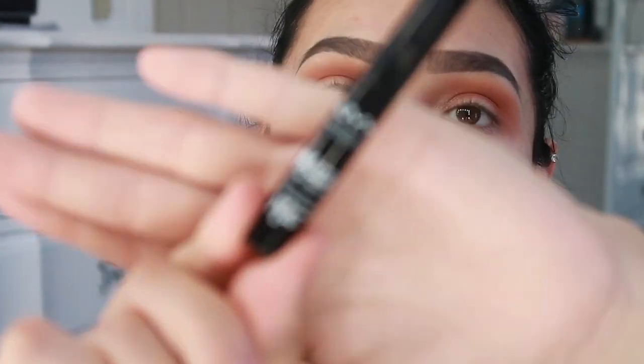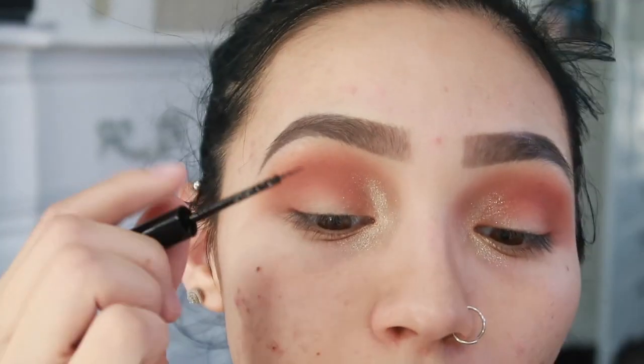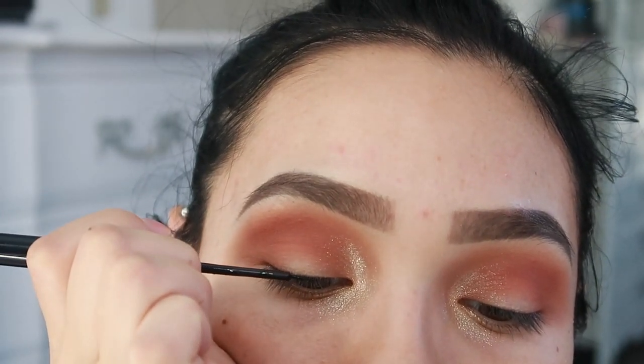That is the eyeshadow. I'm going to do a winged eyeliner now because we're transitioning into fall and I love winged eyeliner. For eyeliner, I'm going to take the NYX Matte Liquid Liner — very popular, you guys probably know about this already. For my winged liner, I like to start in the center and go out, drawing a really thin line — that's what I'm going to do.